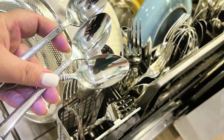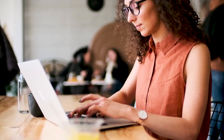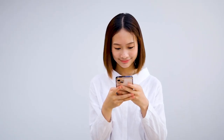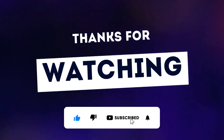So, there you have it — using aluminum foil in the dishwasher actually works. Of course, this hack might not work for everyone, but for me, it was a game changer. I hope you found this video helpful. If you have any questions or suggestions for future videos, be sure to leave them in the comments below. Also add a comment if you have other hacks with aluminum foil in the dishwasher. Thanks for watching, and I'll see you in the next one!